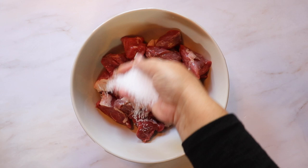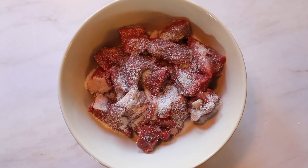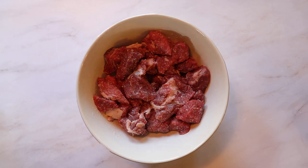To achieve fall-apart fork tender meat, start by dry brining your lamb with kosher salt. When your salt is mixed in, let it brine for at least an hour while you prepare the rest of your ingredients.